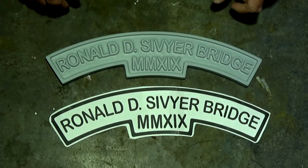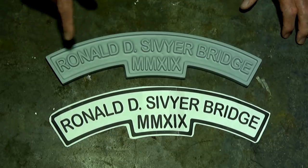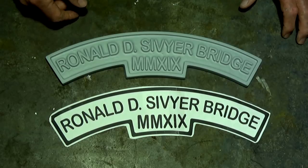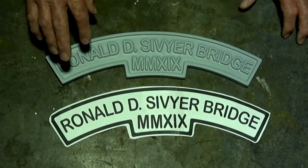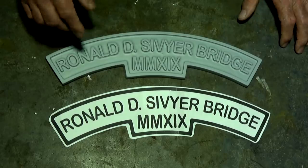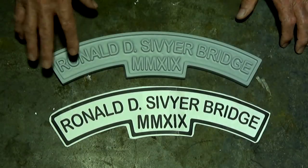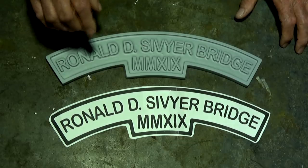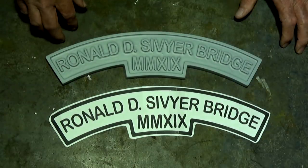I wanted to dedicate this bridge to a man named Ron Sivier. Ron was my mother's cousin's husband and sadly he passed away last year. Ron's family moved to Australia as Finnish immigrants, and Ron and his family lived in the area where I now live. There's a road named after his family not far from where I am.